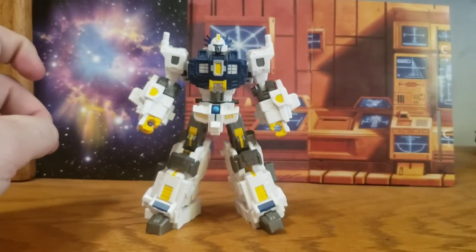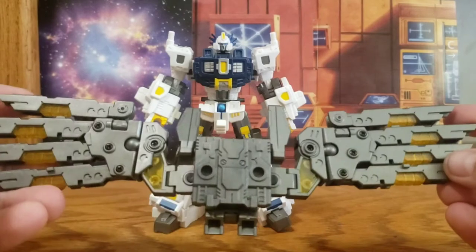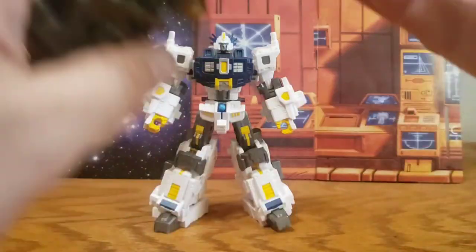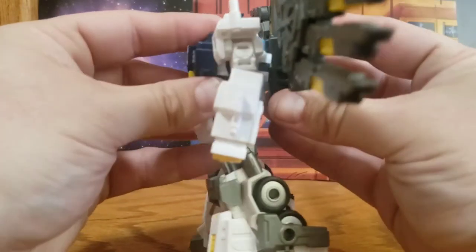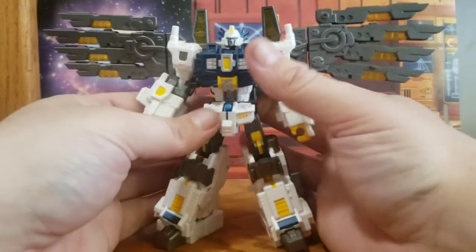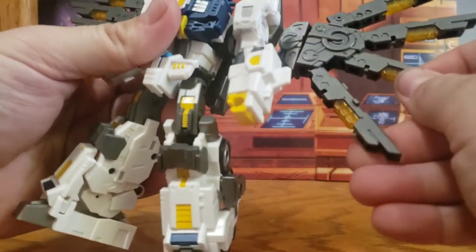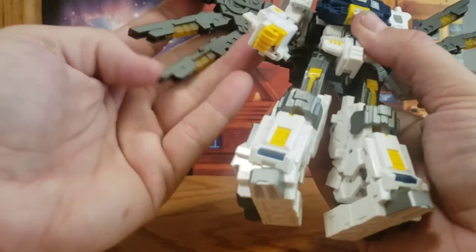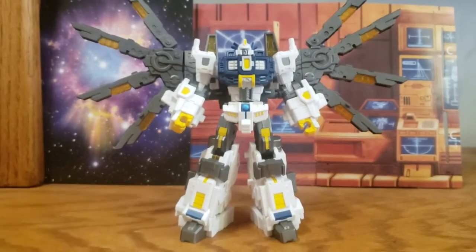We've got one more big piece — his wings on his backpack, decked out in the same gunmetal metallic paint with lots of nice translucent plastic, the same as on his legs. The way that works is the hole right here just pegs in there. You can articulate the wings how you like — there's also articulation for partial folding for transformation. This guy definitely has some presence for a Legends class figure because of these wings — looking very cool.